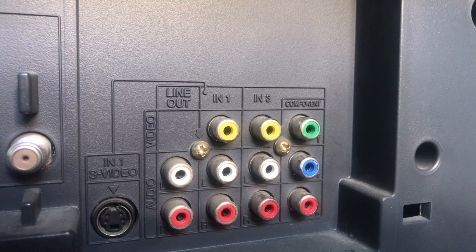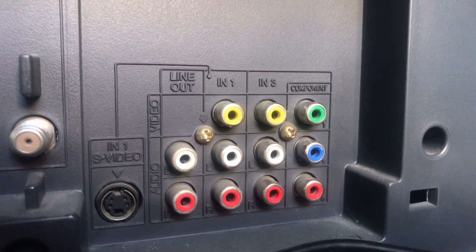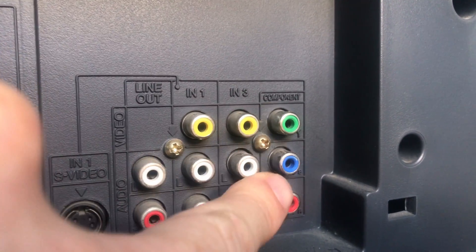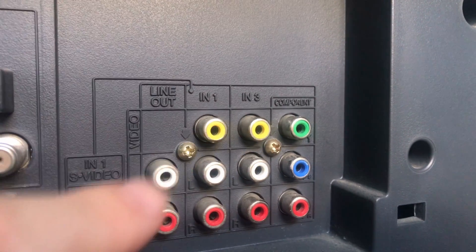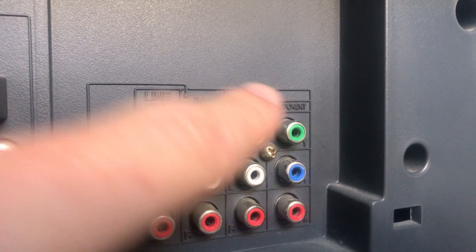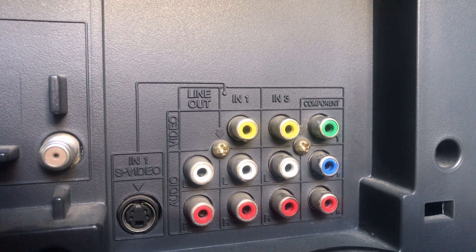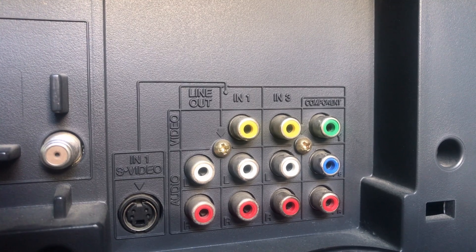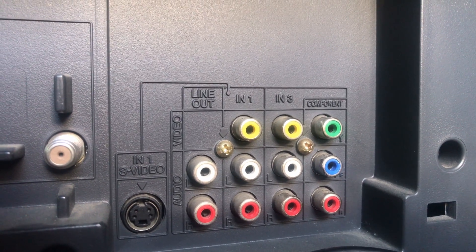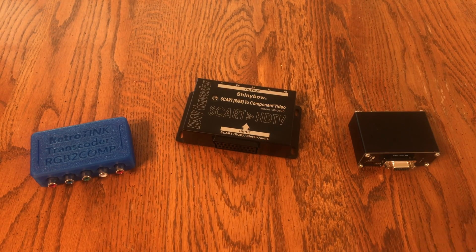You need to make sure your TV takes component. If it doesn't take component, you can't use a transcoder. When I say component, I mean the red, green, and blue inputs — it says 'component' right there, not composite. Composite is the yellow connector. Component is three separations of video, and as long as your TV has that, it's going to take RGB via transcoder. Most CRTs manufactured between 1999 and 2007 take component, so basically anything after 1999 should work.